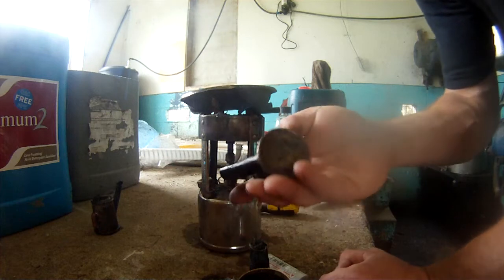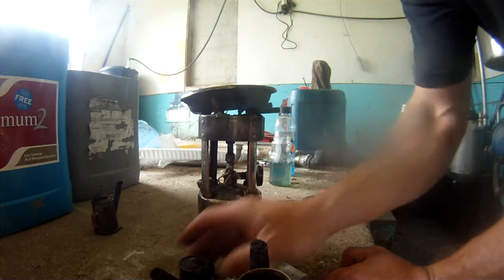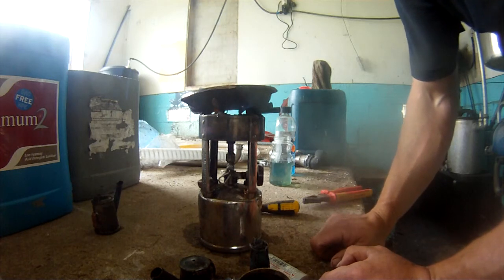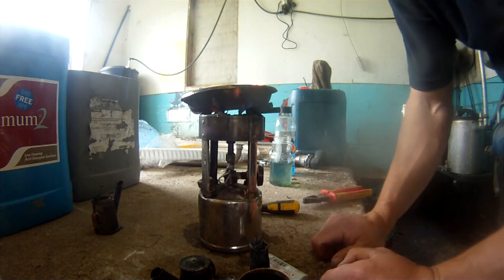I make these lamps either out of brass or out of tin. I've got two of these helmets and the tin ones I generally use for someone who's liable to lose one.